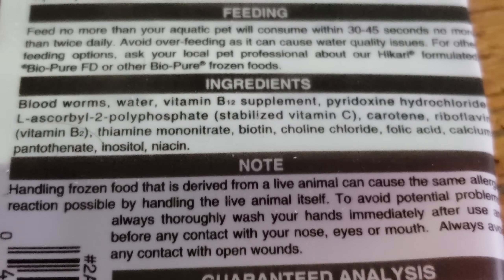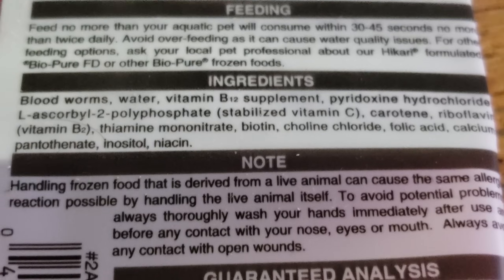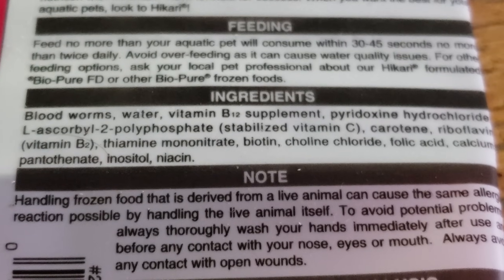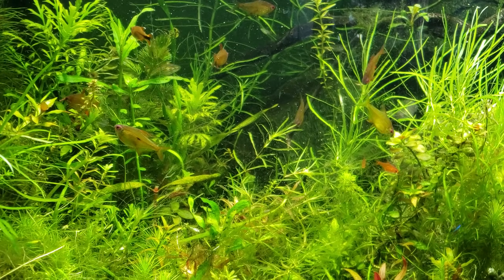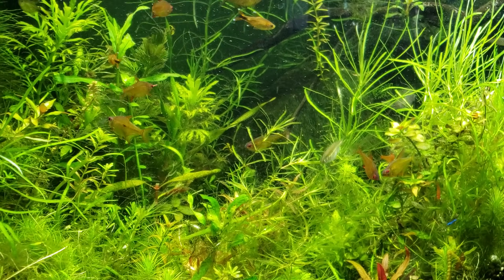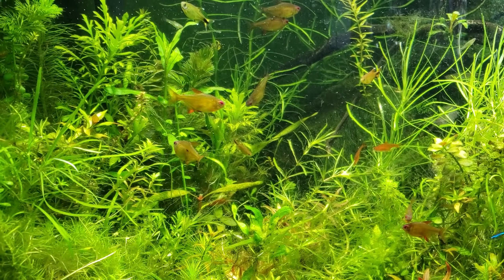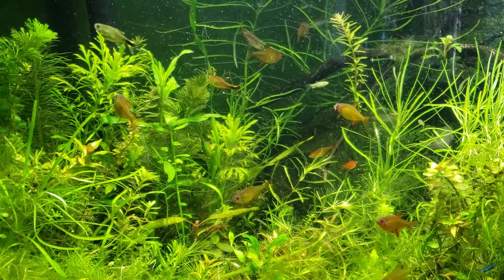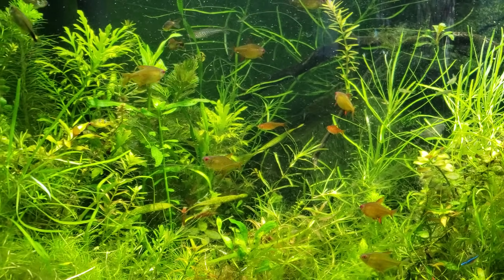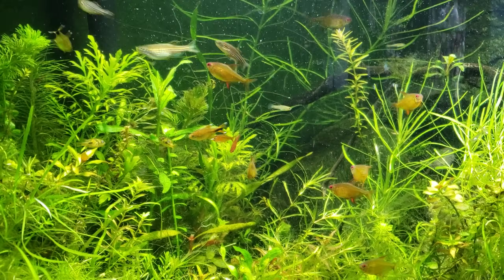Hikari will say that they are bio-pure bloodworms, and they basically tell you right on the package that they feed the bloodworms this stuff — water, vitamin B12 supplement, and so on. It also warns you about allergies on your average bag. The brand doesn't so much matter. There are a lot of species that they use — about a dozen in particular.